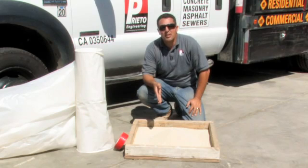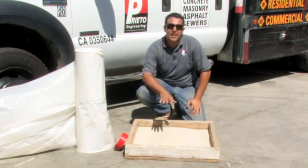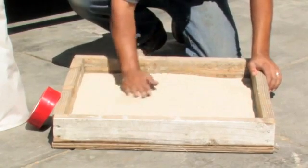The first step in preventing moisture in a concrete floor is to place a layer of sand, anywhere from about an inch and a half to two inches.